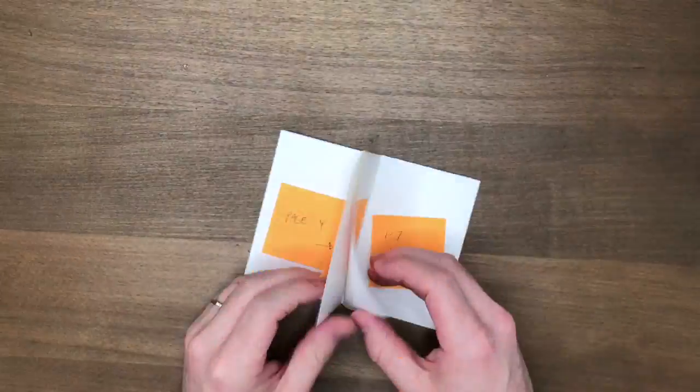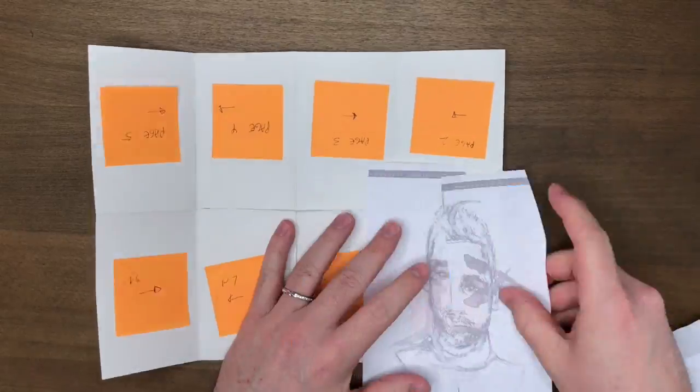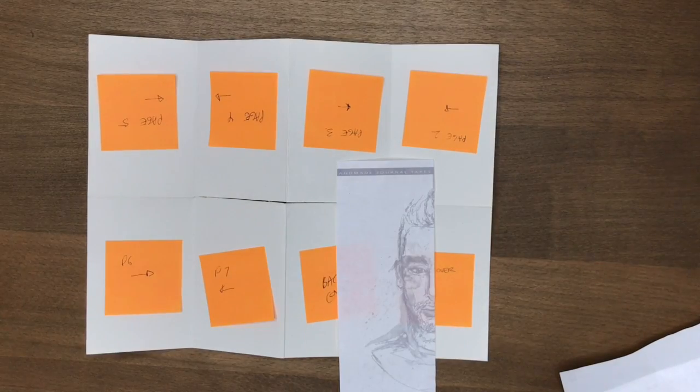G'day friends! Welcome to today's video where I make a zine! And if you don't know what a zine is, don't worry — I don't know what it is either.